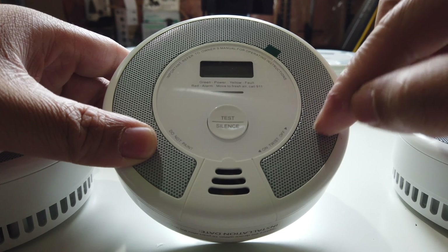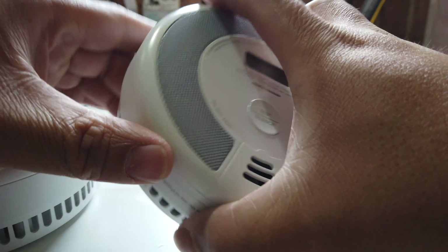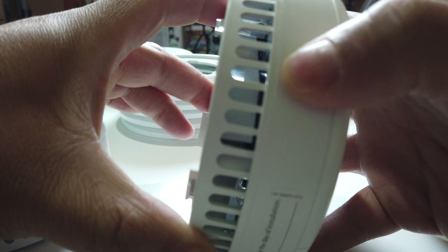On the side here are the speaker grills — actually pretty loud, so that's really good. And then the sensor is right here on the side as well. It's kind of cool to see the inside.